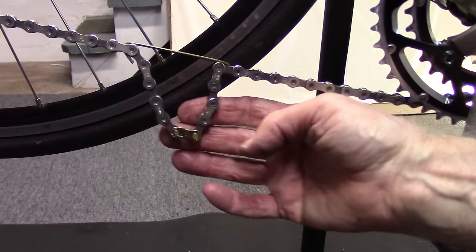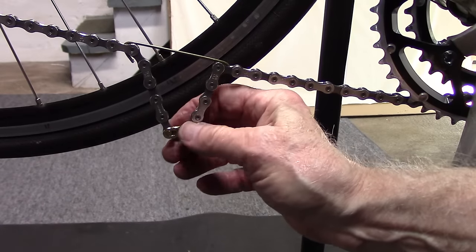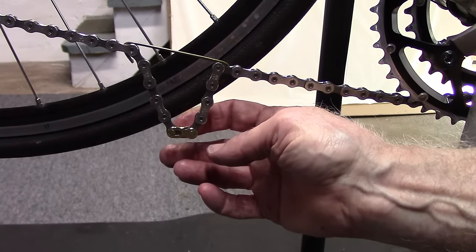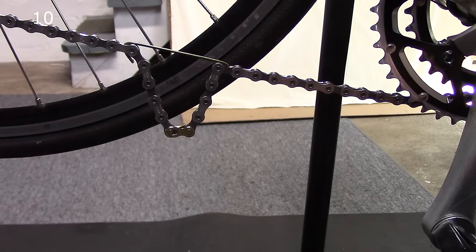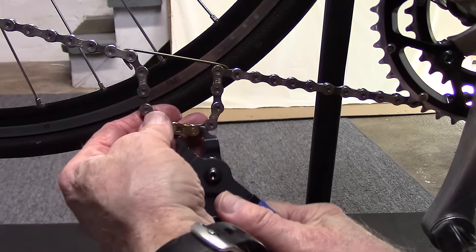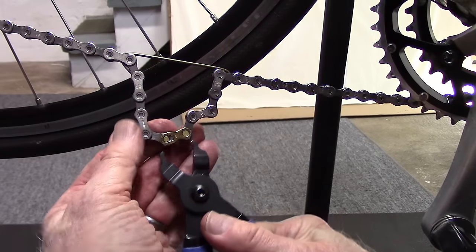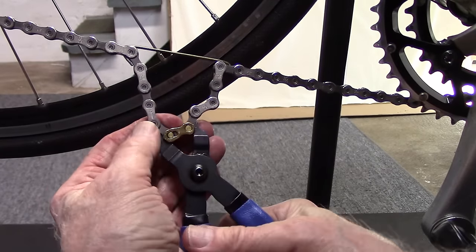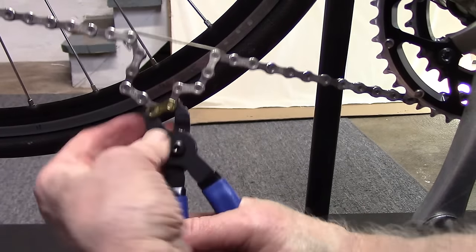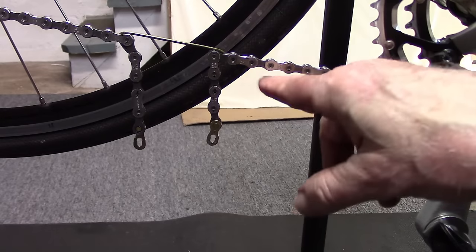I must point out that for the 9 and 10-speed KMC, a lot of them you can engage, disengage, and remove by hand without requiring any tools or even pushing on the pedal. However, for the 11-speed it's fairly tight, so if you want to remove it you'll need to use a tool such as the Park Tool chain link pliers — engage it to either side and push on the handles to open it up, should you want to remove the chain and clean the chain and link.